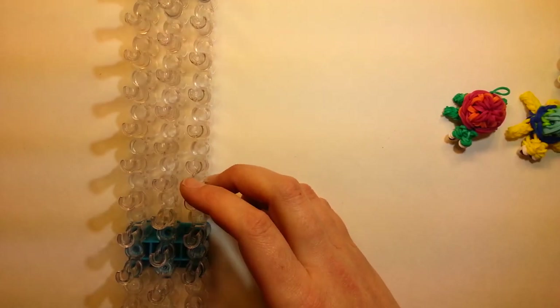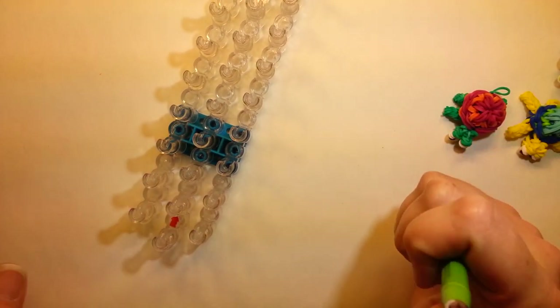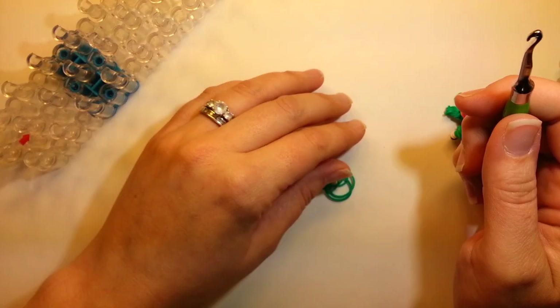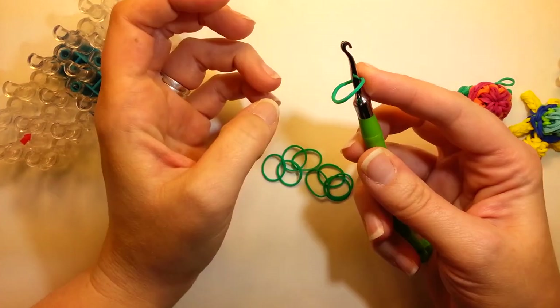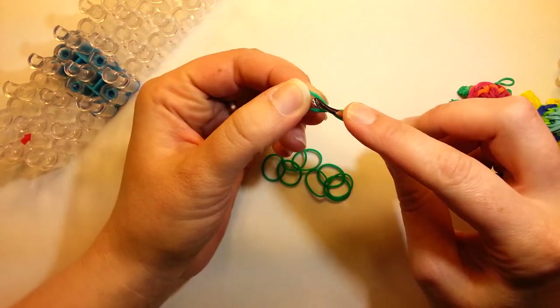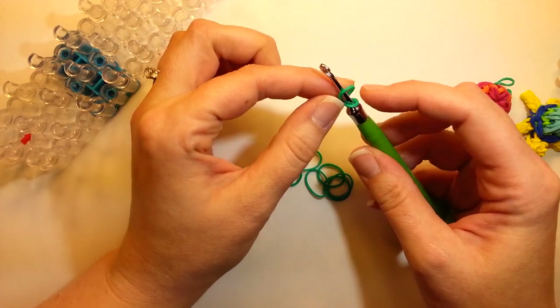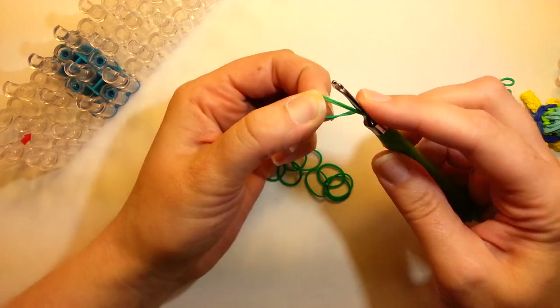Let's get started. First we'll start with the little parts they need. This is a baby, so we've got to make things smaller. We're going to start with the legs first. So one band on your hook — double it up, grab both circles, and twist it over again.